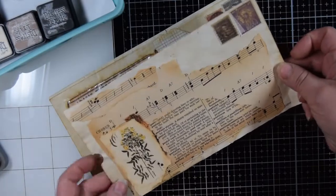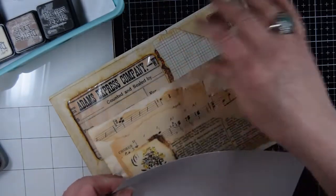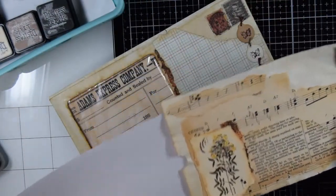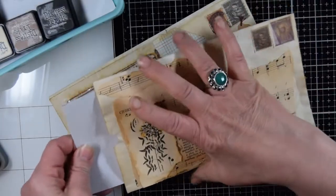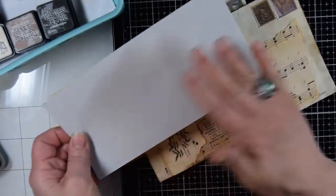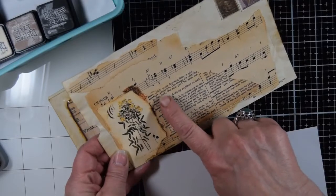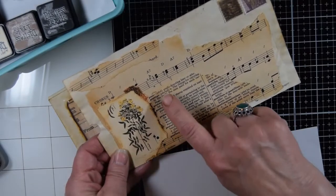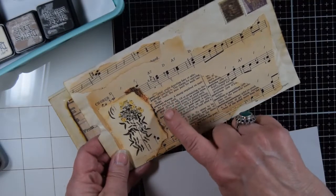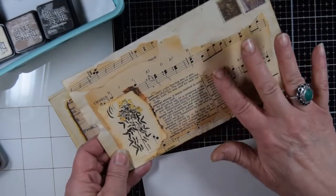This first envelope is a pull-out style — whatever was inside just came out the side here — so I thought we'd maybe make a card to go inside. On the outside I have music paper, and from an old dictionary I pulled out postage stamp dictionary definitions, so I thought that would be fun to put on a letter here.